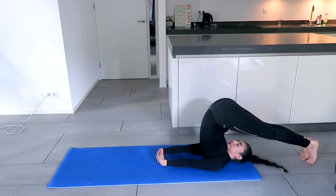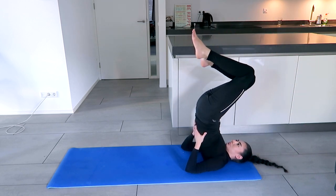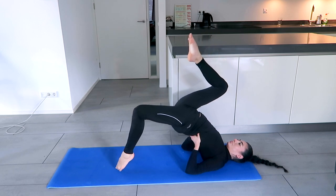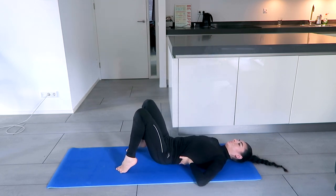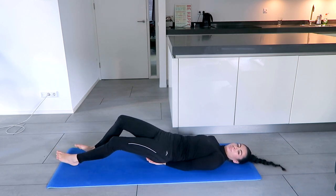Whenever you're ready, slowly come up, support the back, and one leg at a time come down. Buttocks on the mat. We're going to move into the fish posture.